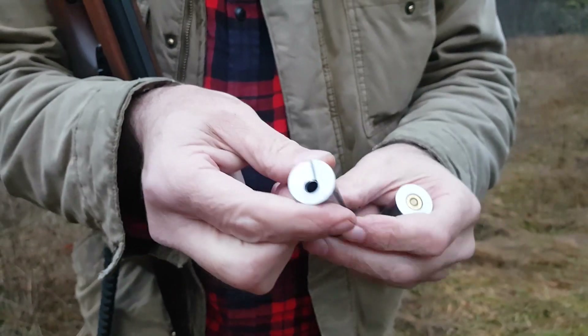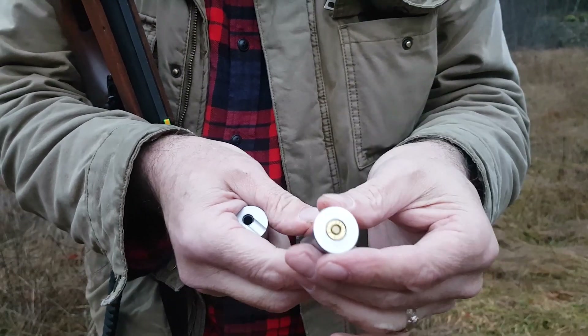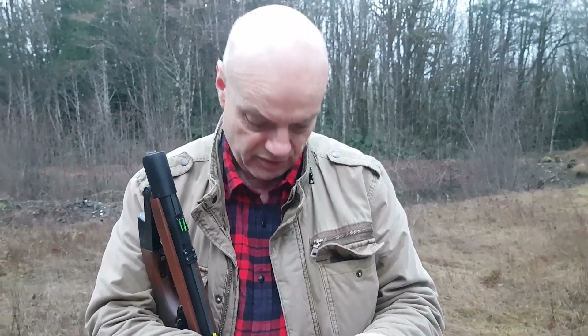The company says the orientation doesn't matter on these. I would say that's true to the extent that it doesn't matter that they will function. But with the 22, I definitely found that the orientation did matter a bit as far as where they were going to go. This being centered, perhaps I won't have the same issue. I'm excited to try it out.